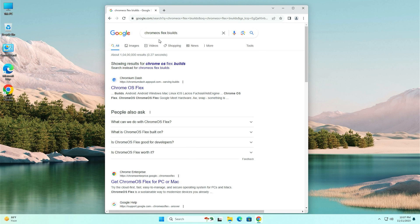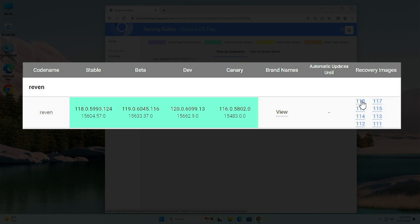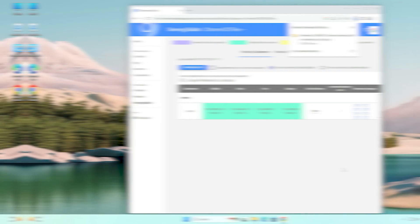Search for Chrome OS Flex builds and here you will find the Chrome OS Flex Chromium page — just open it. Here you will find the latest version 118. Just click on it and the download will start.